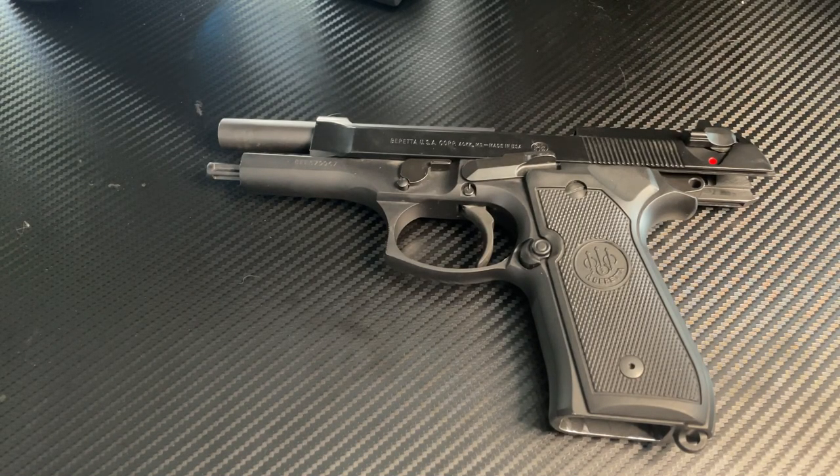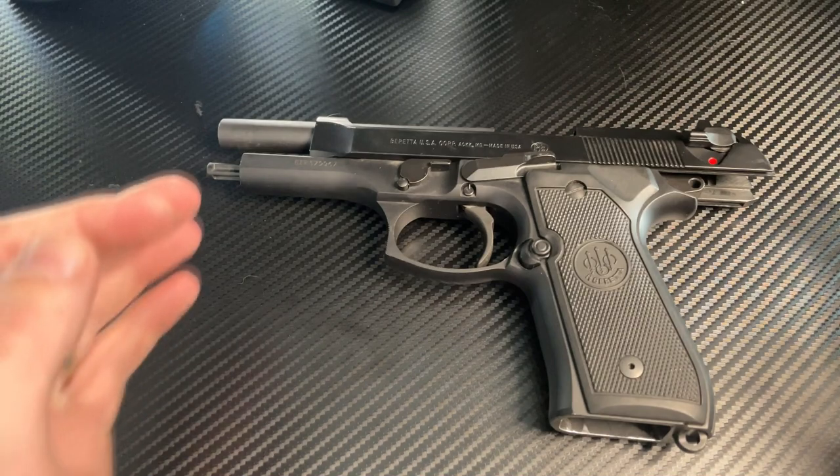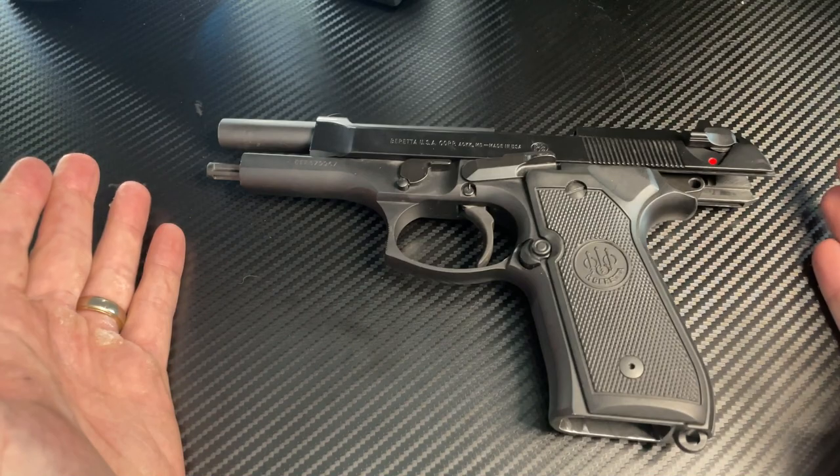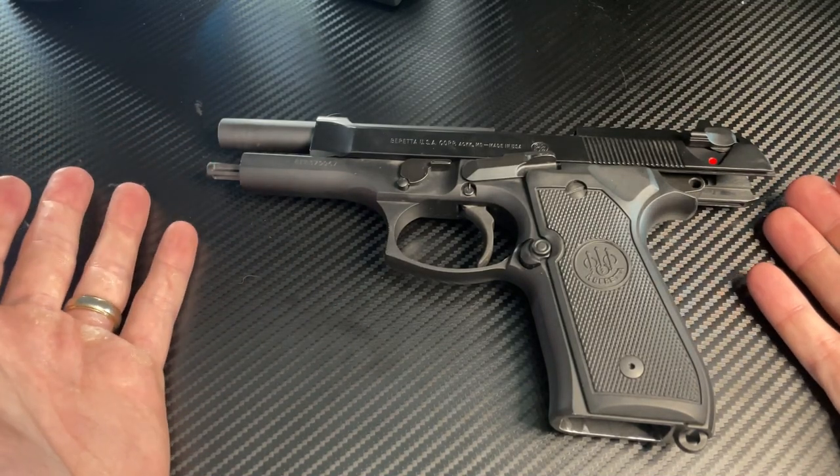Okay, Gunner here with a quick video on the Breda 92. I've seen this issue talked about online a few times, and my gun has the same issue. I haven't seen any quick videos on how to actually fix it.